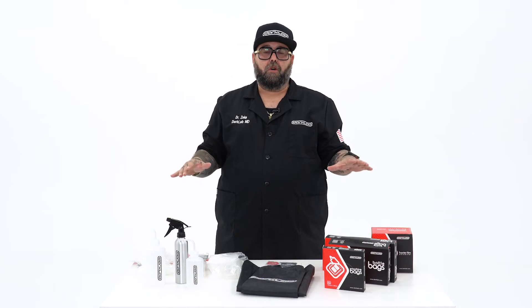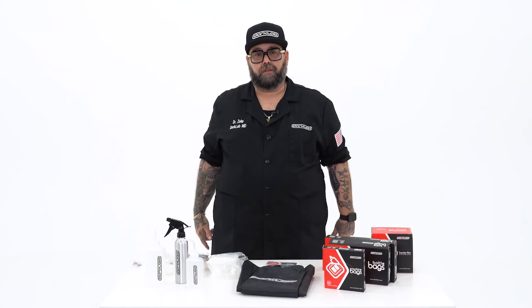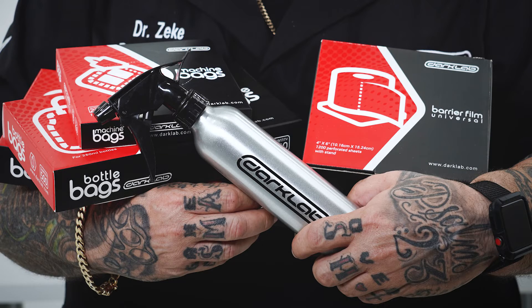All this stuff is available right now on darklab.com. Come check us out. We'll see you next time.